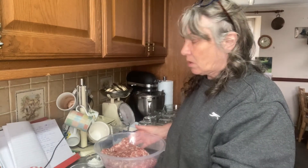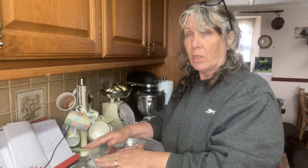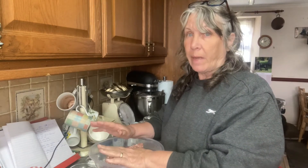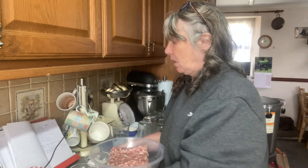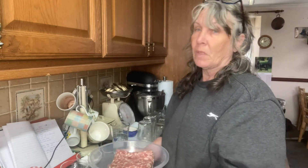Hi, it's Dawn here at Sickletown and I'm back doing some more canning. Today I'm going to be canning something I've been wanting to do for a while, and that is Spam. Love it or hate it, I'm making Spam from our own home-produced meat.